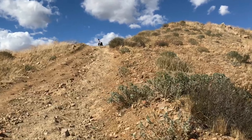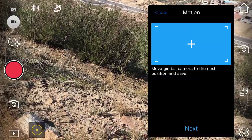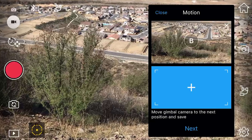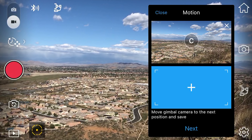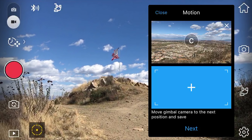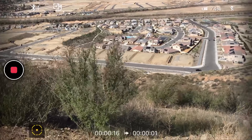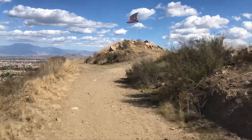I also set up a motion lapse. They make it really easy — you just point at your first spot, tap the little plus to save that frame, move to the next location where you want it to pan to, hit plus again, and keep adding points. Then you change the setting for how quickly you want it to move and how long a time-lapse you want, and it tells you how long the video will be. Here's what you end up with.